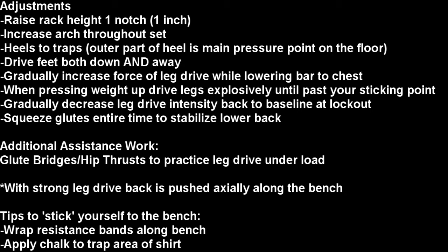We're going to gradually decrease leg drive intensity back to baseline near the lockout. He's going to squeeze his glutes the entire time to stabilize his lower back. Note that this additional leg drive may result in being pushed back axially along the bench. Tips to prevent that: you can wrap resistance bands on the bench, or apply chalk to the back of your shirt near your upper traps.